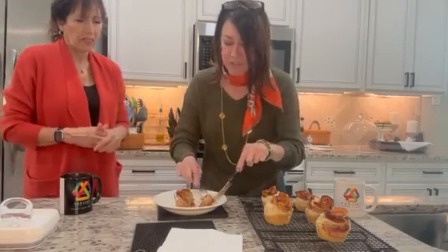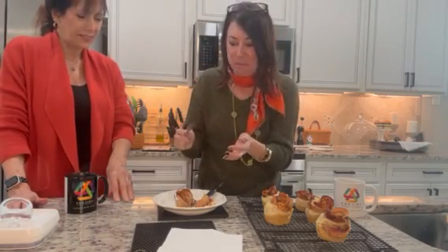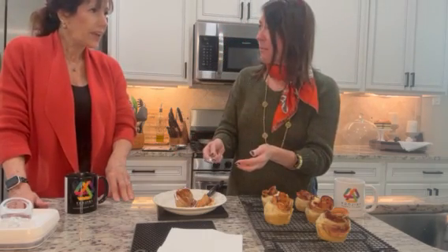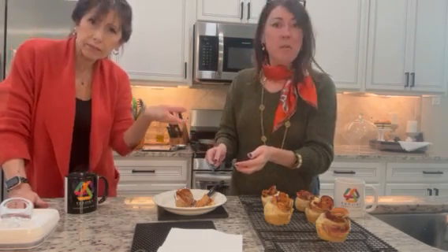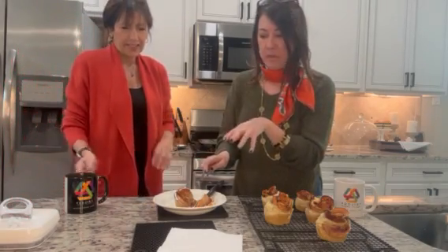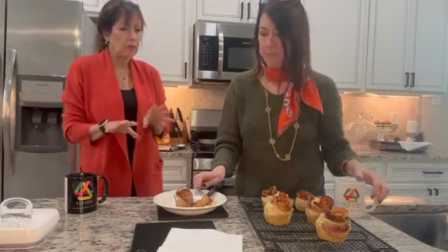Here we go. Jean, thank you for letting me try this first. I want you to try it at home — that's your assignment. It's even better than it looks. It's easy, it's simple, that is incredible. So anybody could do it. We did it. I would have that for breakfast or dessert. I thought it was going to be a lot more sweet, more dessert-y, but that is like beautiful.